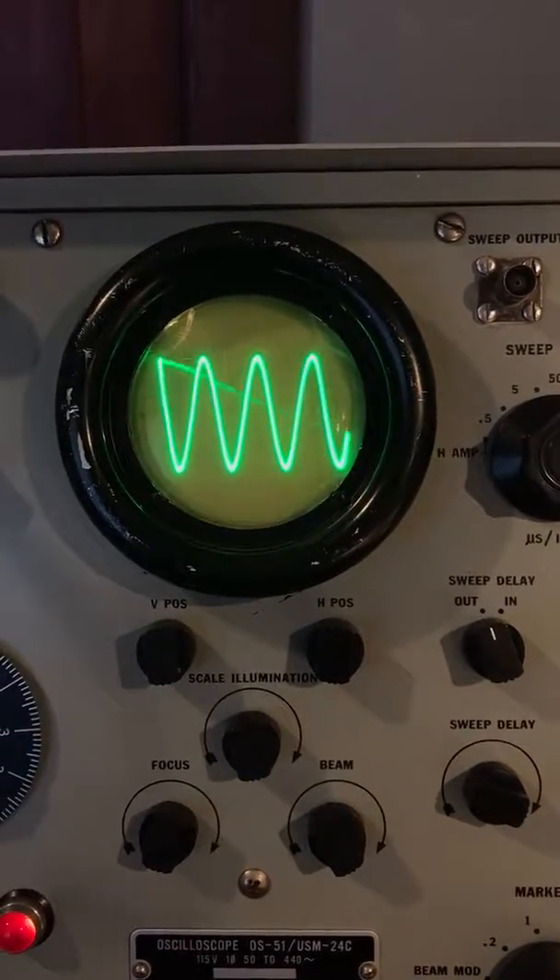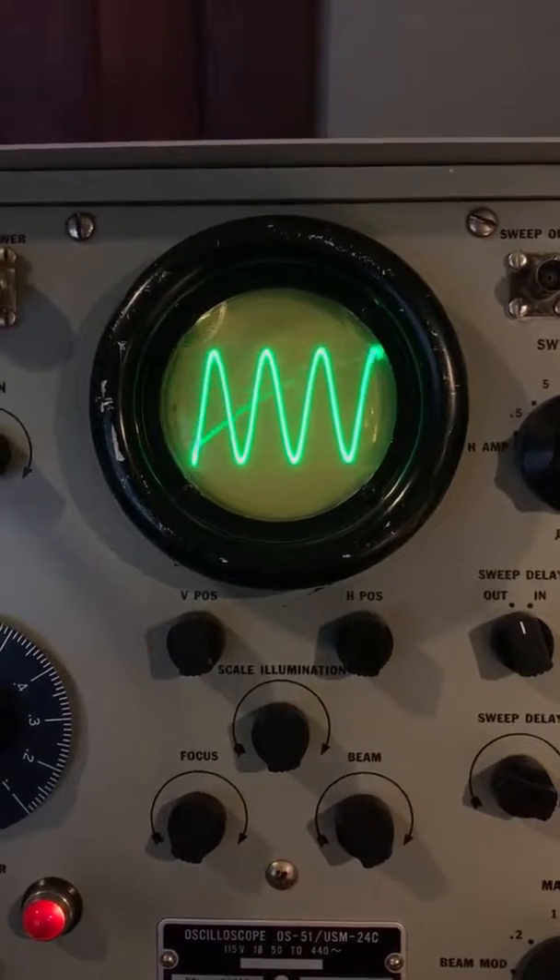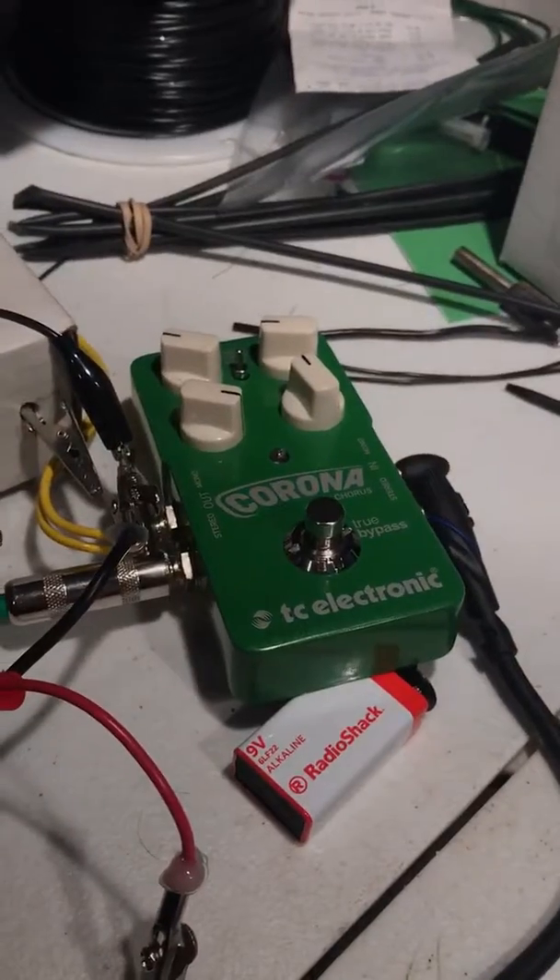Lars asked me to do this with a flanger. I don't have a flanger, but I have a chorus pedal. It's a TC Corona here.